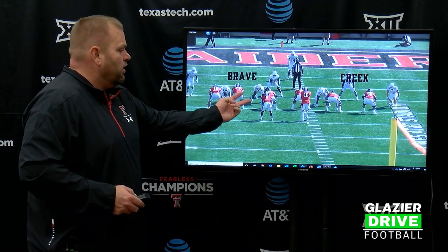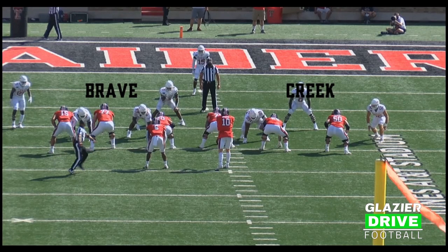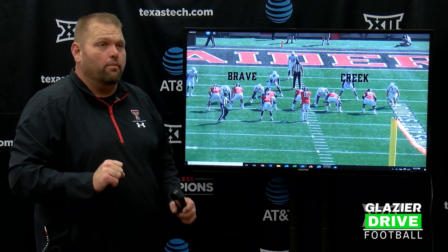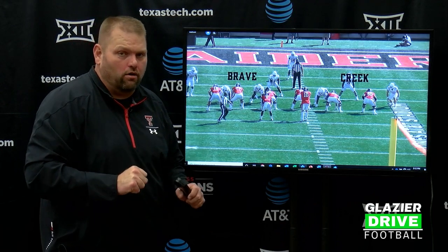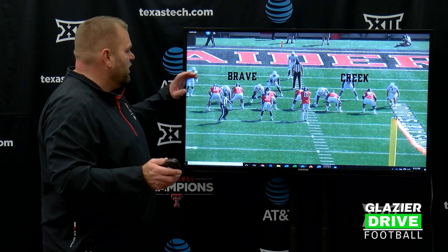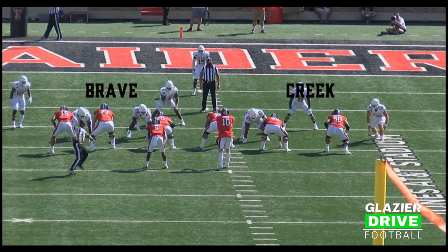Right here, he's got a Brave call and a Creek call. What happens if he's walked up? It's University of Texas — we've got a Brave call with a guy outside. We're still just talking about the down lineman. This is pre-snap, even pre-get-the-play-call. So it's Brave, it's Creek. He walks up — we've got a series of calls we would use at that point. But the nuts and bolts is Brave Creek.